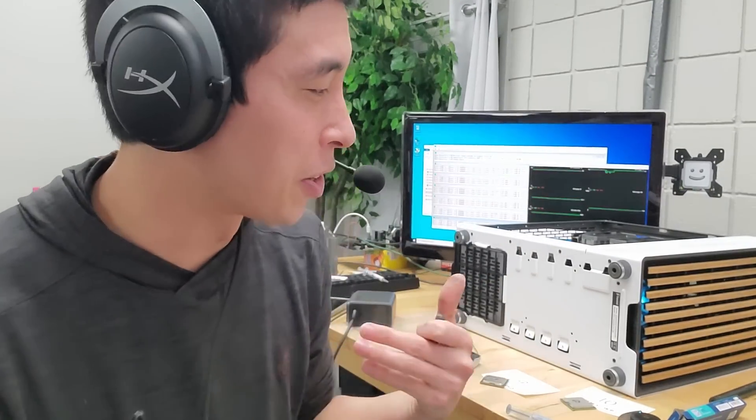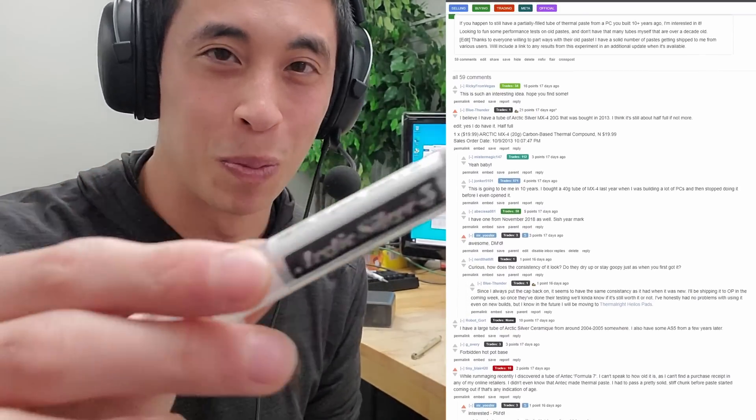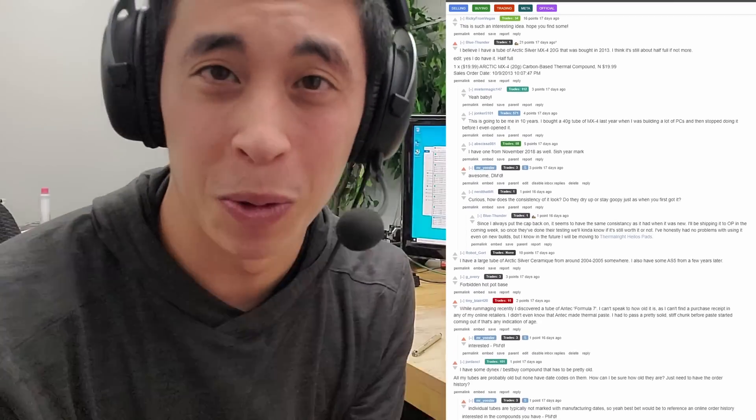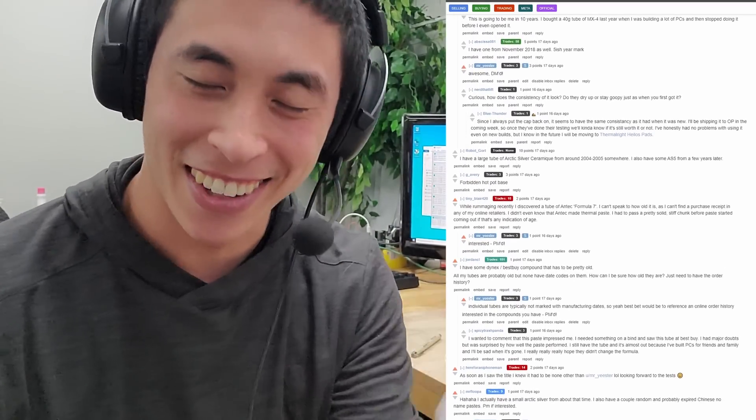This experiment has been a ton of fun. Special thanks to everyone on the Reddit thread who sent me all of their super old thermal paste — you guys came in super clutch making this video possible in the first place. That's all I have for you today. As always, I've been Mr. Yeaster, your tech tinkerer, and I'll catch you in the next one.